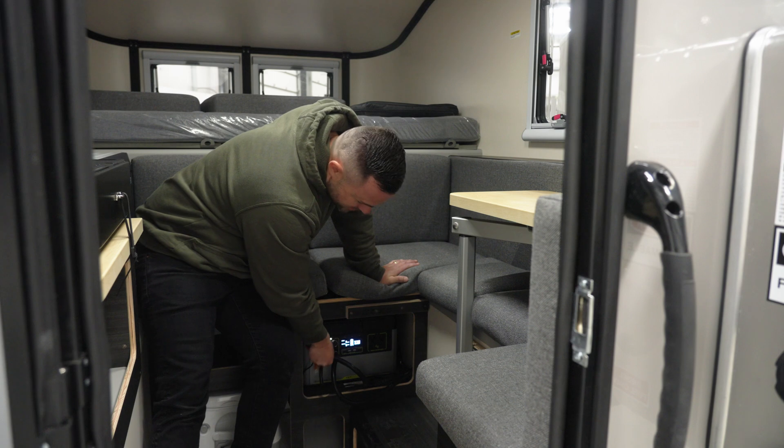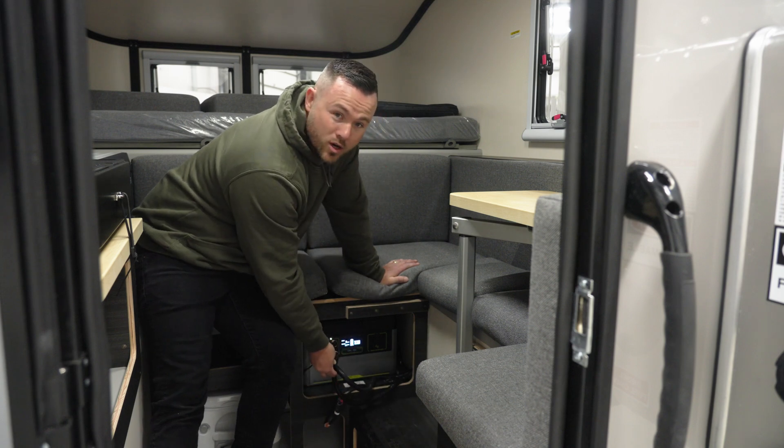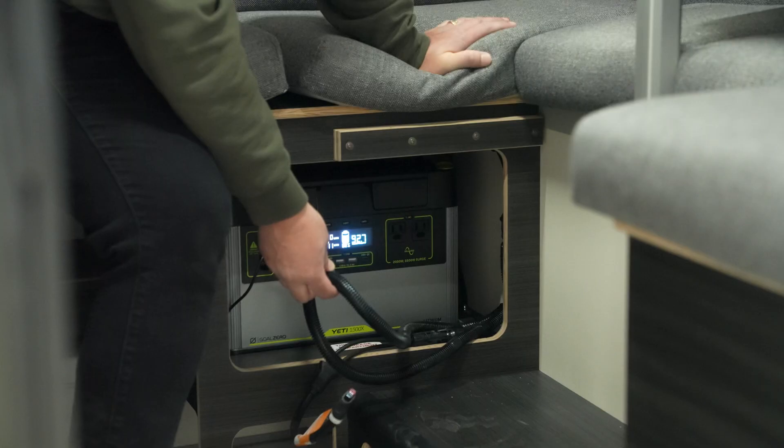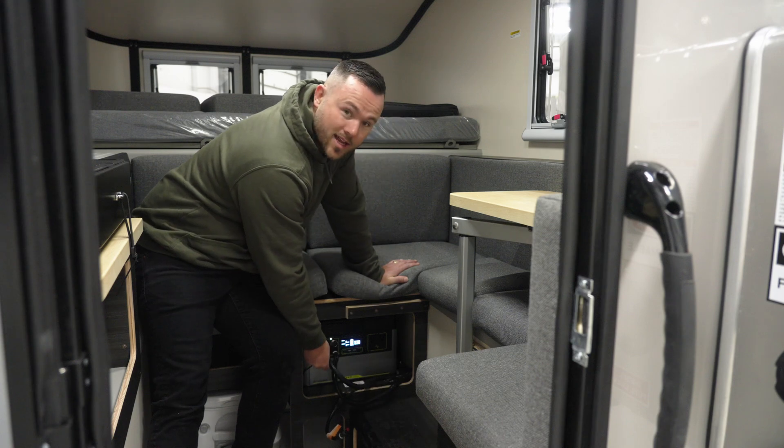So that'll take the place of this solar plug. You take out the roof panel and you'll plug in your exterior solar panel that you can move around and get the different angles of the sun throughout the day. That'll plug in right here, same spot as the other solar one went, and you're all set.